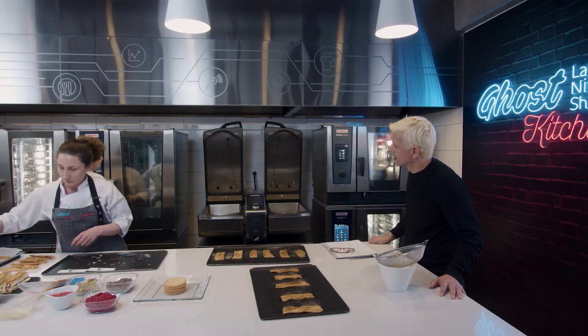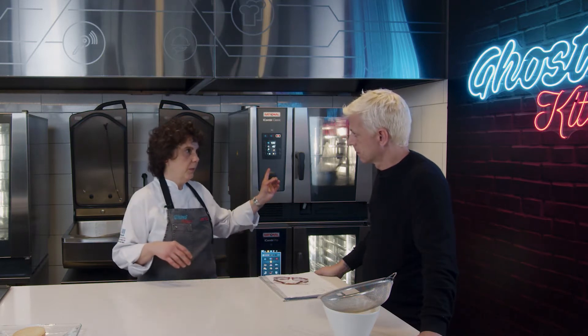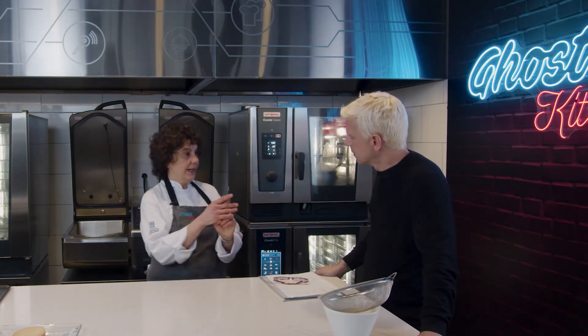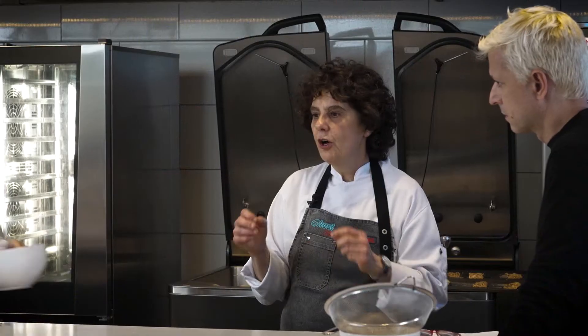Tenemos el hojaldre y los roulettes, que lo único que vamos a hacer al biscuit roulette es decorarlo con unos pistachos, una vez que los pasamos por el nappage caliente. Nos falta el tercer minigato, que es más elaborado y tiene más cuidado.